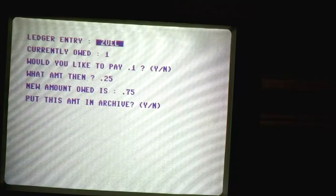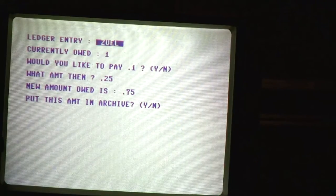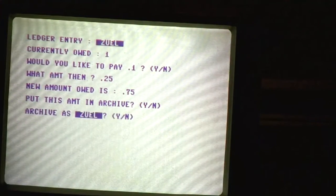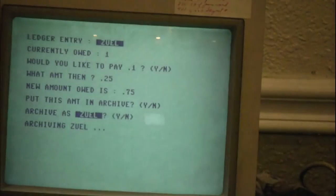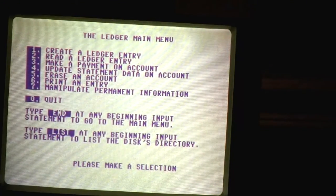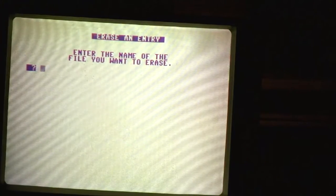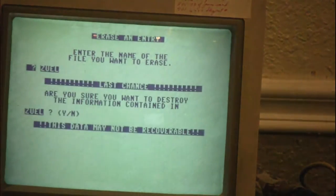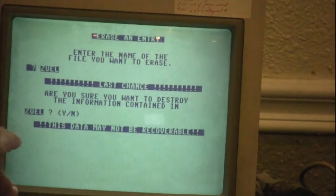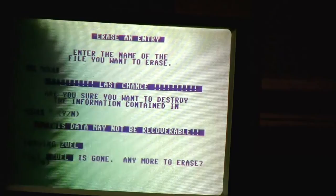Now I owe him 75 cents. Do I want to archive this? If you want to have a disk trail, you can change the file name and create a disk trail. I personally just want to know what I owe somebody right now. So I'll tell it we're going to put this in archive, save it as Zool. And there it goes, changing all that data. Now I'm going to erase Hunter's account because he has to ride with me — I'll give him 75 cents later. Erase the file you want to get rid of — we're going to erase Zool. Last chance: are you sure you want to destroy the information contained in Zool? This data may not be recoverable. So I'm going to destroy it. File name is gone.